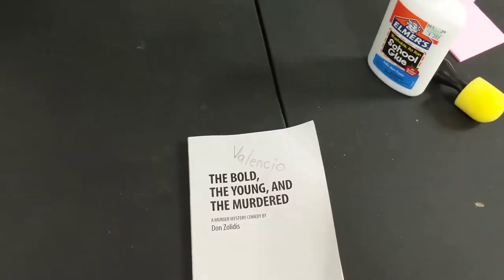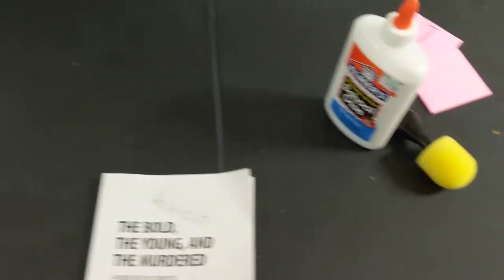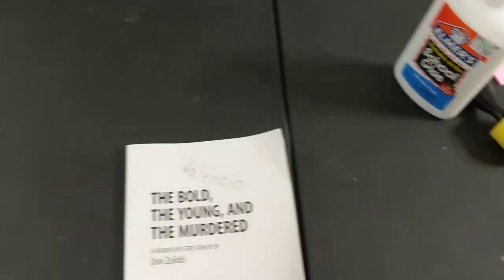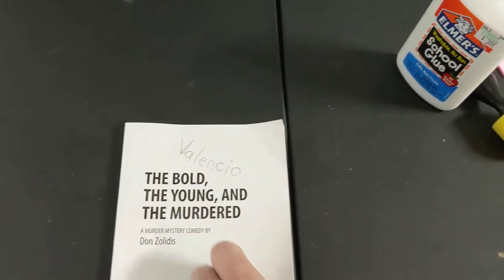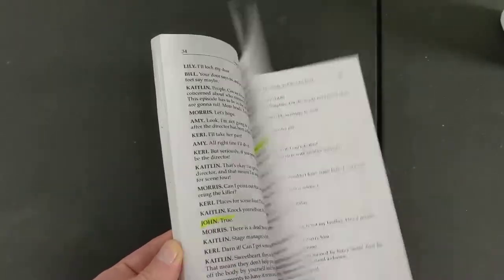Hey, so this is a little tip for helping learn and compartmentalize your lines for a show. The show I'm doing now is The Bold, The Young, and The Murdered. I'm playing Valencio John, and like many actors, I get my script, highlight all my parts, and start learning them.